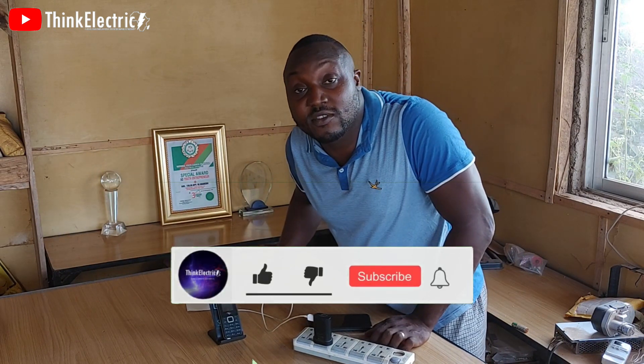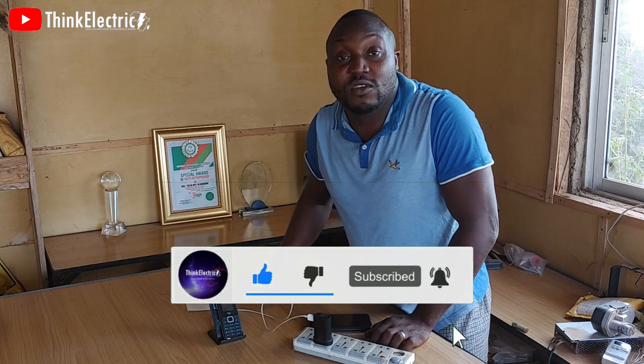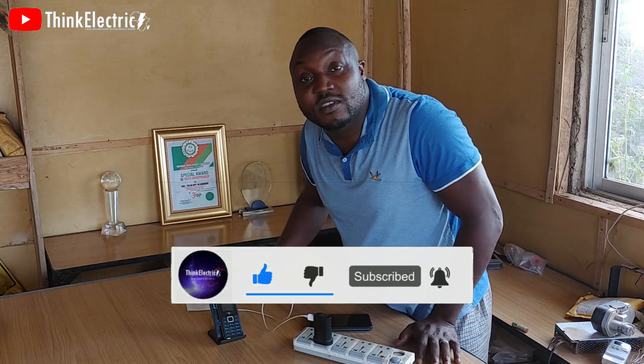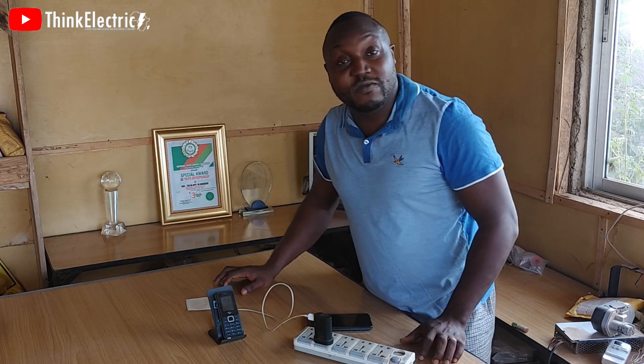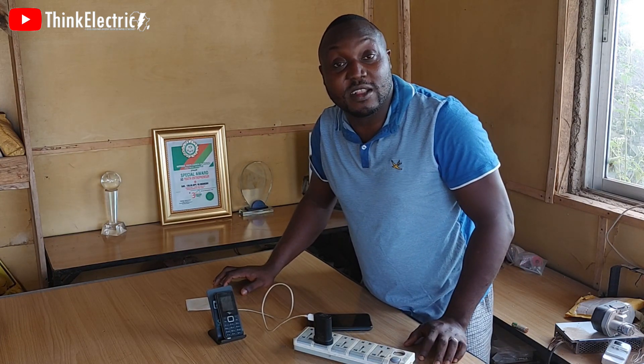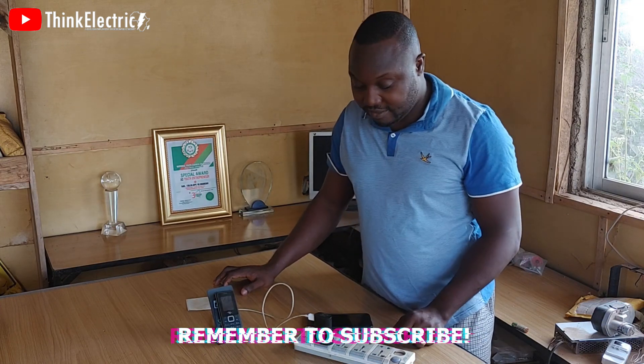If you have not joined this community, please consider subscribing. Help us share this video. Thank you for having me. See you. Bye.